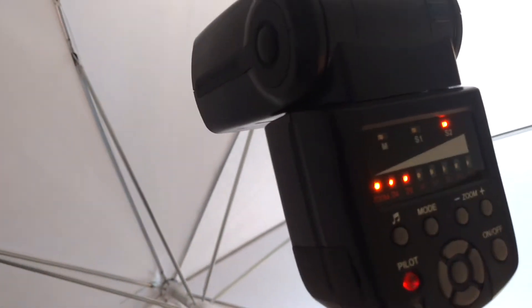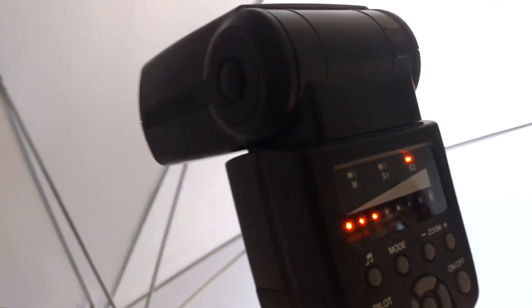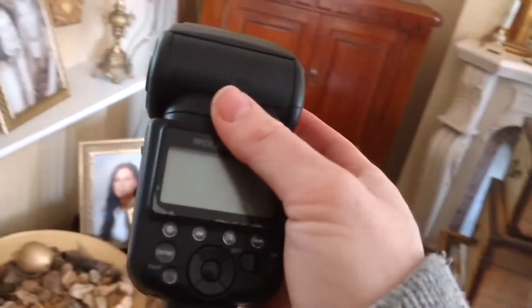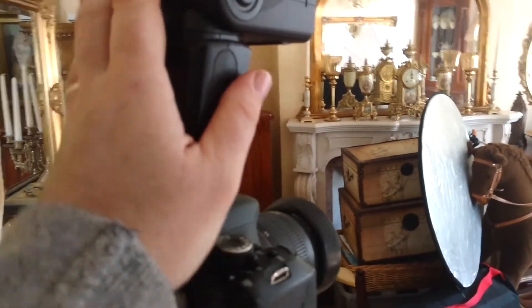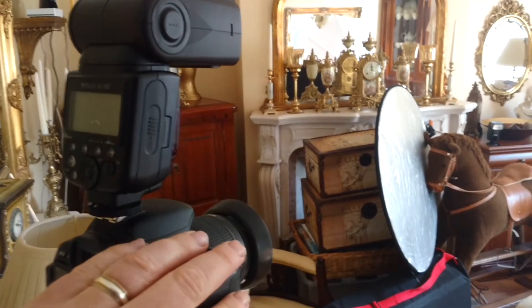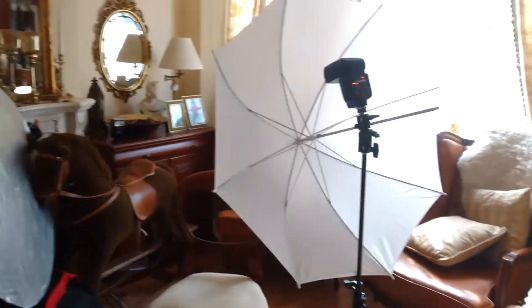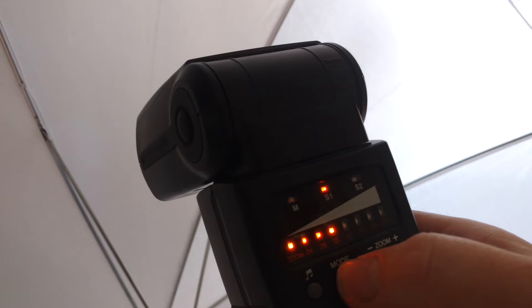You may ask: what's slave mode 1 for? Well, slave mode 1 is where you've got a manual flash triggering them. For example, if I had this flash here — let's pretend it's a manual-only flash, a budget manual flash — on top of my 600D, and it was manual only with no ETTL or TTL where the camera is talking to it, when this flash fires it would only flash once — just one pop — so we would put the other flashes into slave 1 mode, and they would fire as soon as they saw a flash.